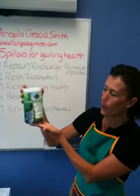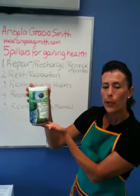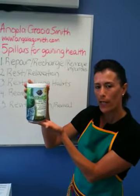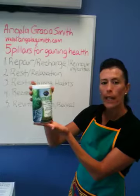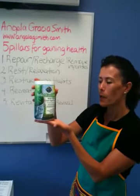This product is called Perfect Food and it's made from a combination of cereal grasses. It also has vegetable extracts, sprouts from different beans, added probiotics for good digestion, and enzymes as well.